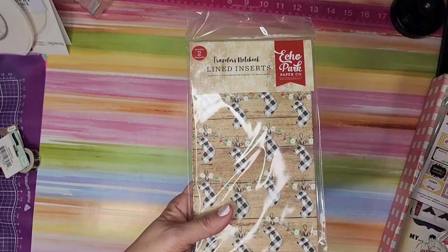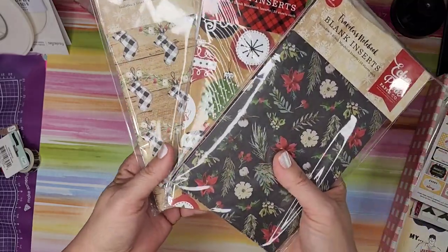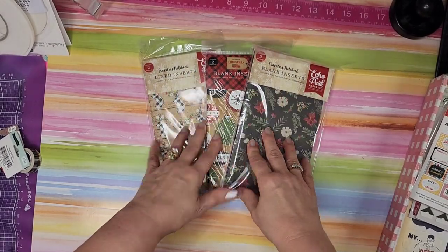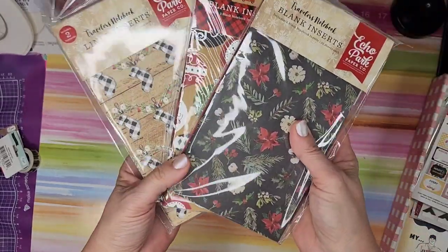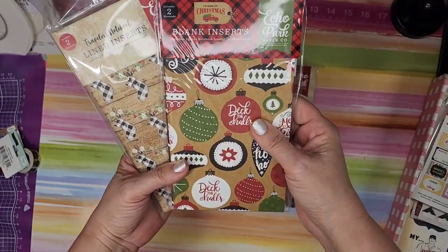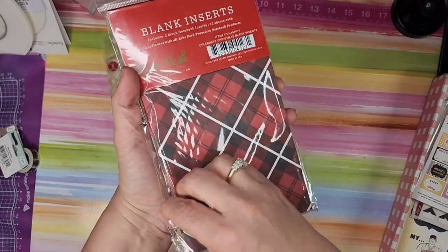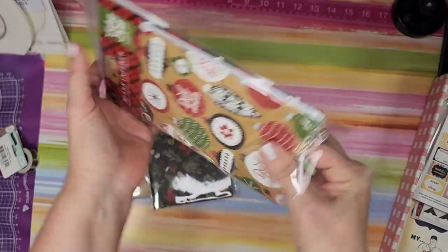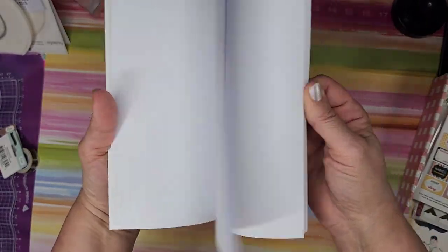Next thing — I was surprised to see these. If you've seen any of the other unboxings, I encourage you to go take a peek. I've never seen these before — somebody tell me where to find these on the website. I got all Christmas-themed ones. They are like travelers notebooks, I guess you would call them. These ones are blank and lined, 32 sheets each.